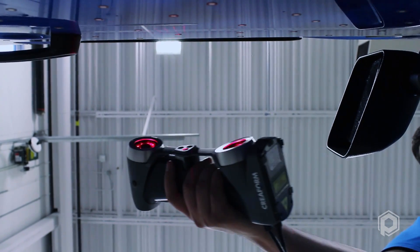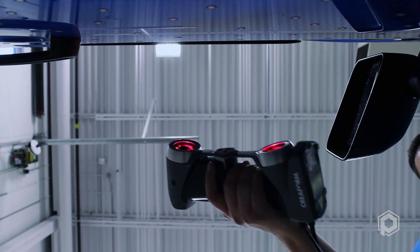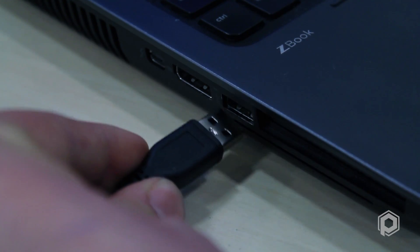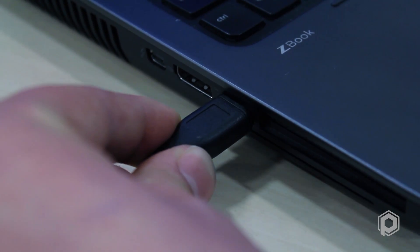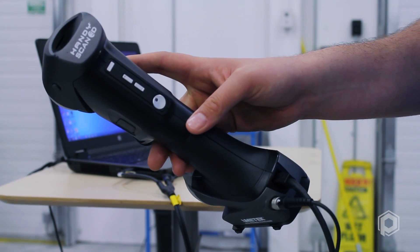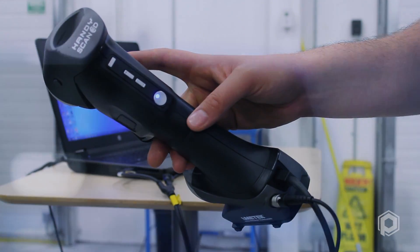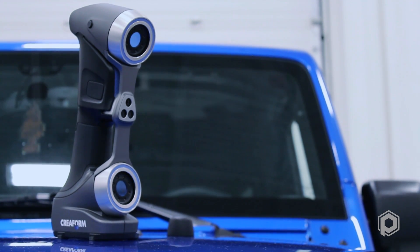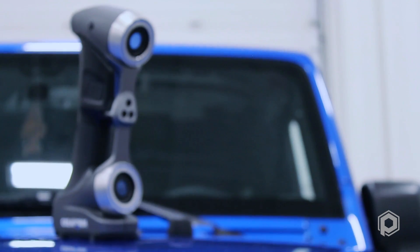The HandyScan 700 is part of an innovative lineup of metrology-grade 3D scanners. The connection is comprised of a USB cable and power supply, which simply and efficiently connect to the computer in seconds. The calibration procedure to get the scanner fully operational only takes about two minutes. The procedure is very intuitive and will report the results of the calibration in real time. Once the scanner has been connected and calibrated, it is ready to use.